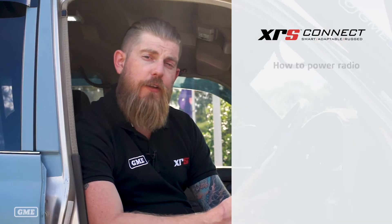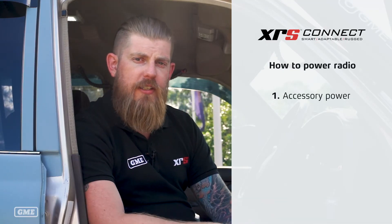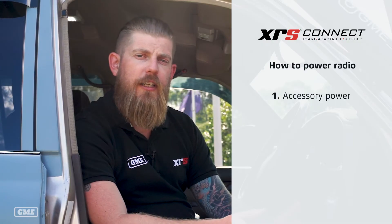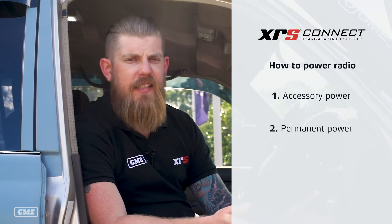The next thing you need to decide is how you want to power the radio, and you've got two options. You can pick up accessory power from one of your other accessories within the cabin so that the radio only comes on when the ignition's on, or alternatively you can run permanent power direct to the car's battery, and this has some benefits.